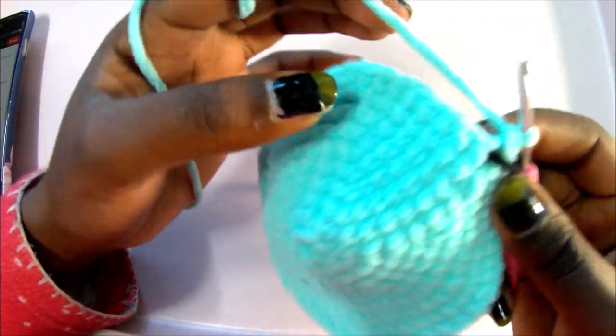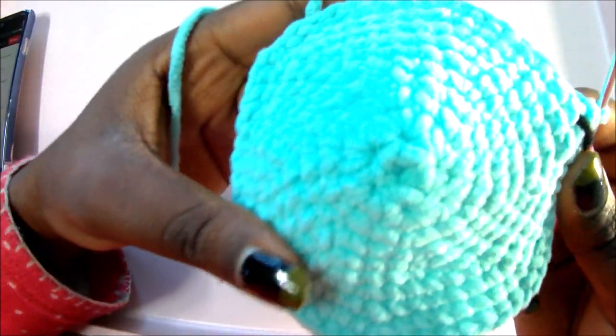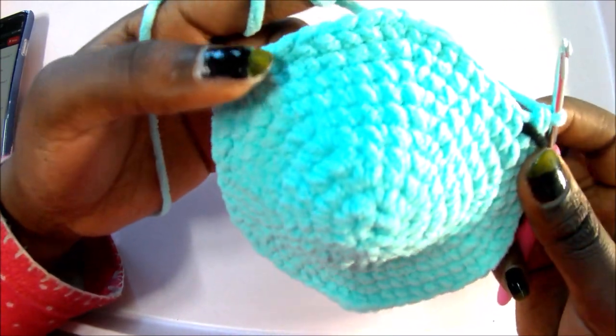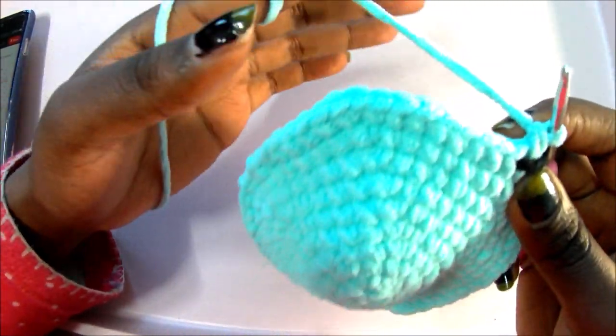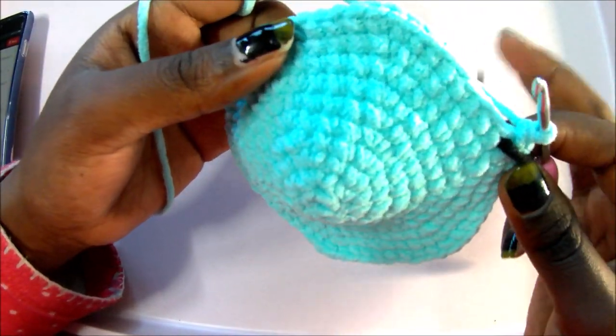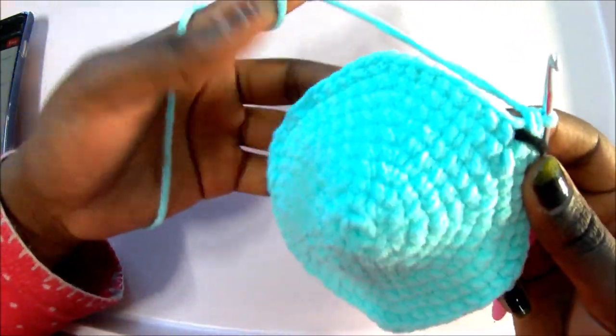After row 10, from row 11 through row 18 we're going to do single crochet all around for a total of 60 stitches in each row. So in the next eight rows, make sure you do single crochet all around. I'll see you when you're done with your 18th row so we can start the 19th row together.